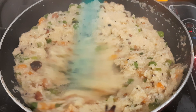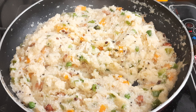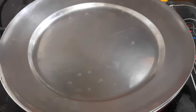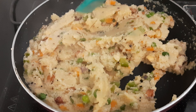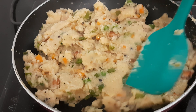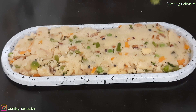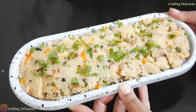Now I will cover it and cook for 5 minutes. After 5 minutes, our South Indian vegetable upma is ready. I am going to garnish it with a little fresh herb.